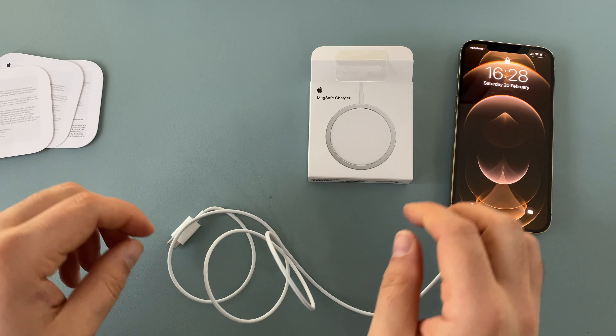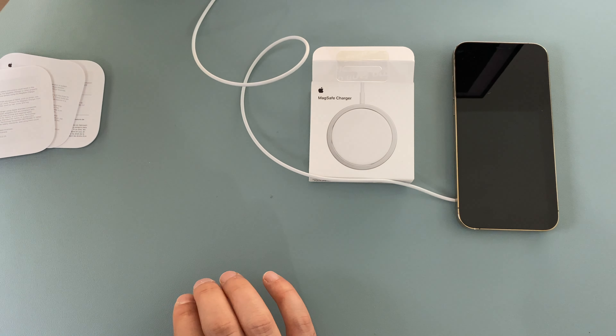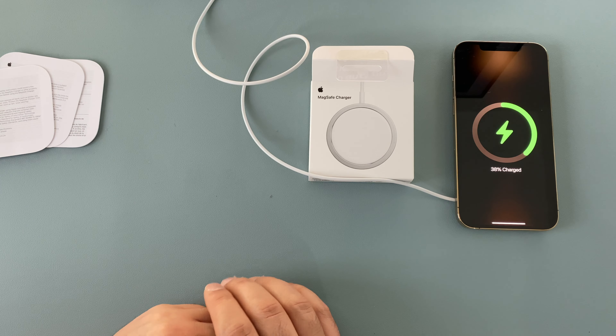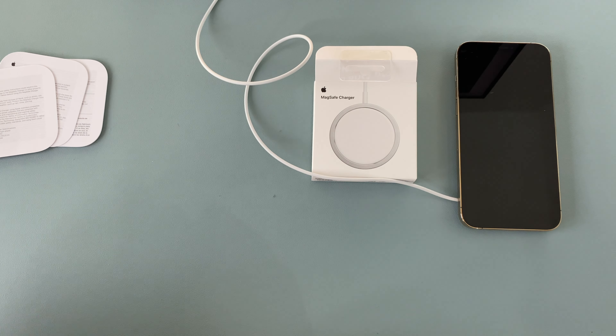Enough said, let's actually connect it up. I'm going to plug this into my Mac Mini. Once plugged in, you get a cool sound and a cool effect when it begins to charge. Using my Mac Mini, this will be charging at 15 watts.